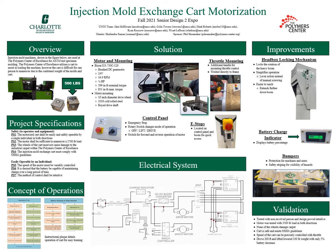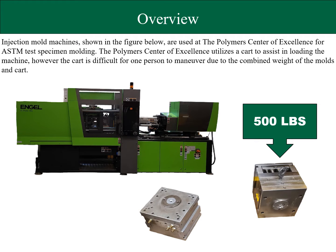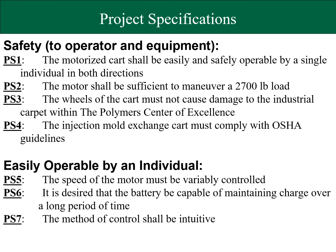Hello and welcome to the PCE Mold 2 Expo poster. The Polymer Center of Excellence has tasked the team with motorizing a pre-existing mold cart that is designed to lift 500-pound molds into the machine shown on the slide. We have seven project specifications which fall into two main categories: safety and ease of operation.